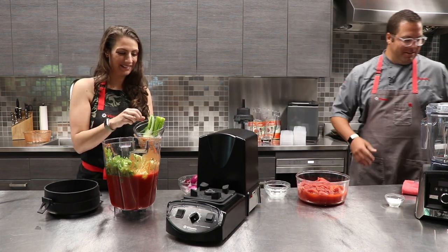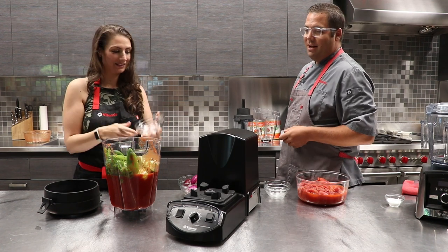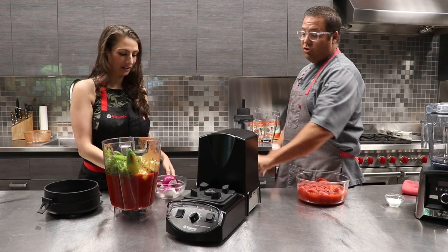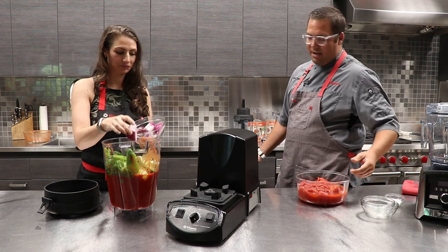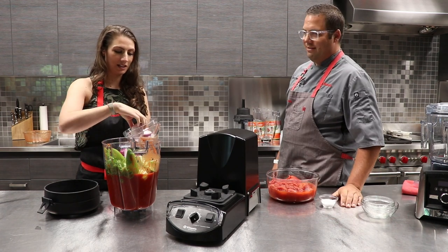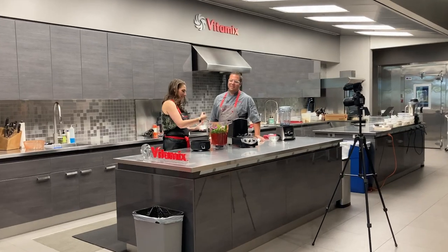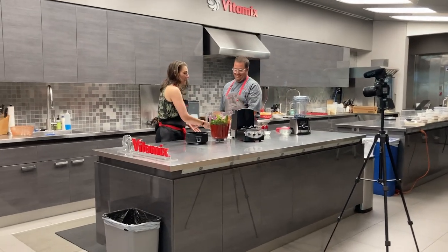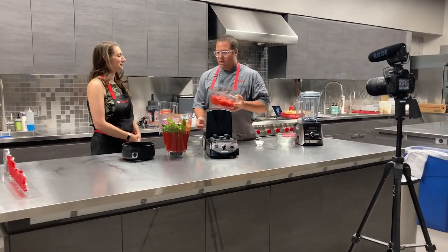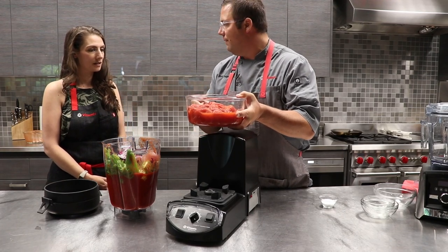Depends on the type of season. The recipe actually calls for six jalapenos, but these were super large so I backed it off to four. You've got two red onions that have just been peeled and halved. It already smells like salsa — just the ingredients. Think of this for your Bloody Mary. We're going to add one more can of those tomatoes, draining most of the juice off.